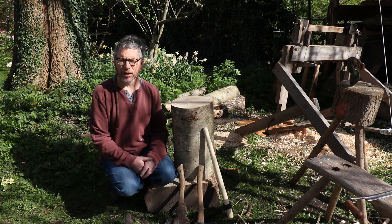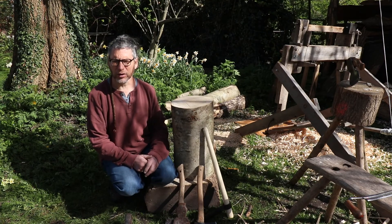We're just going to concentrate on cleaving today. On another film I'll do some axe work and draw knife work, and build upwards from there.